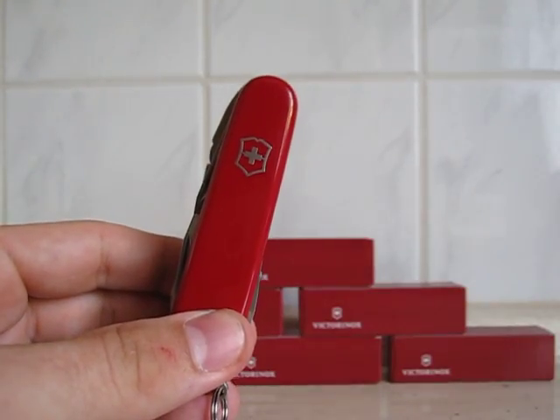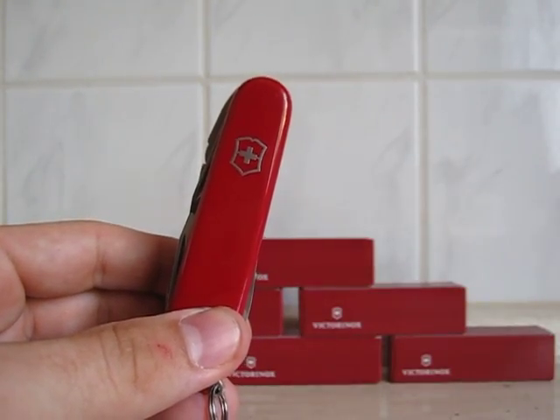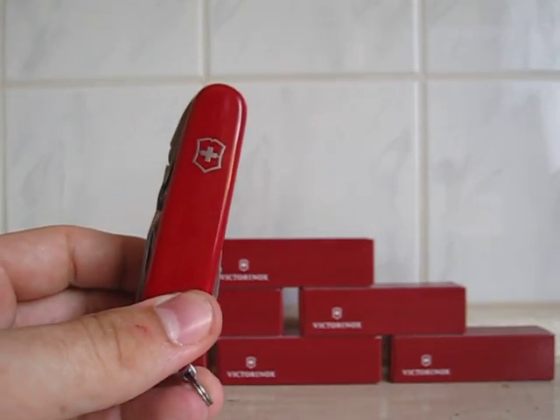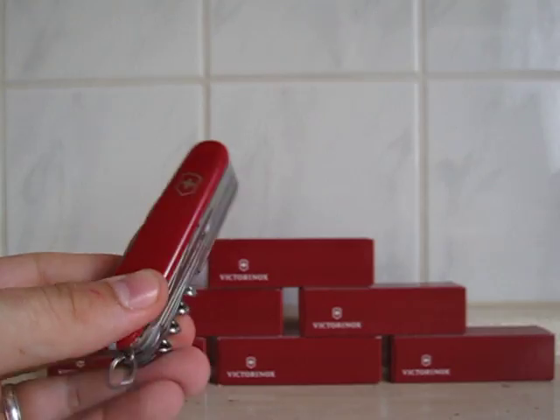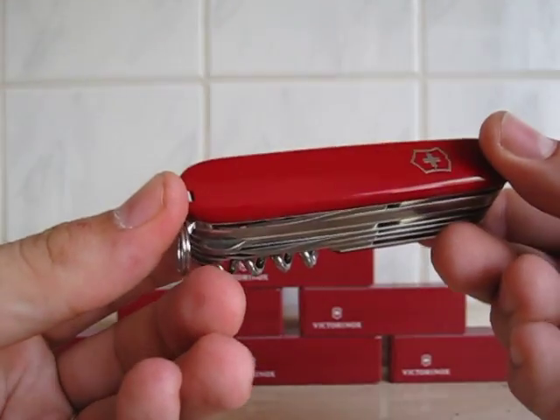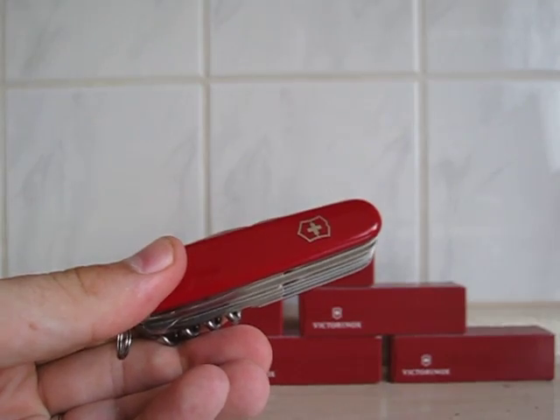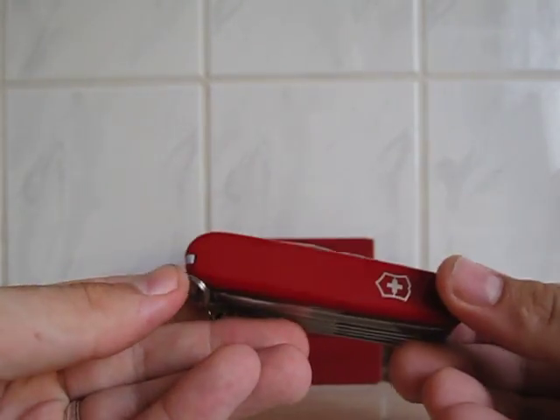I got it for around 36 euros on Amazon.de, which is the German Amazon store. That one has 24 tools built in — let me just show you all the tools.